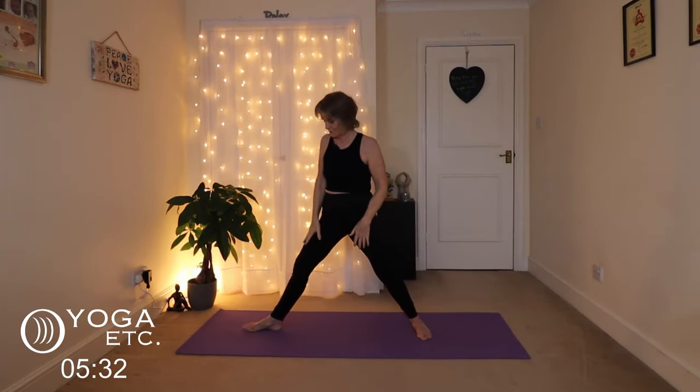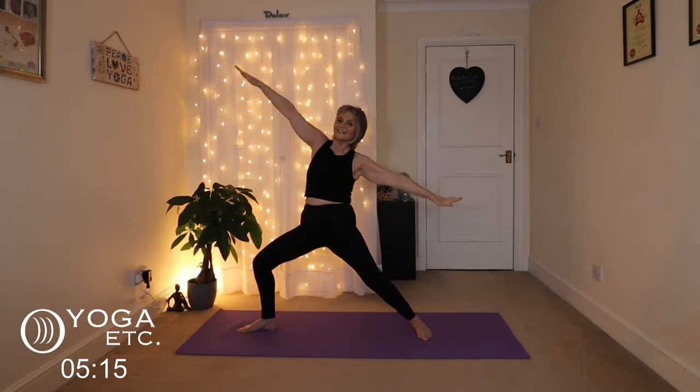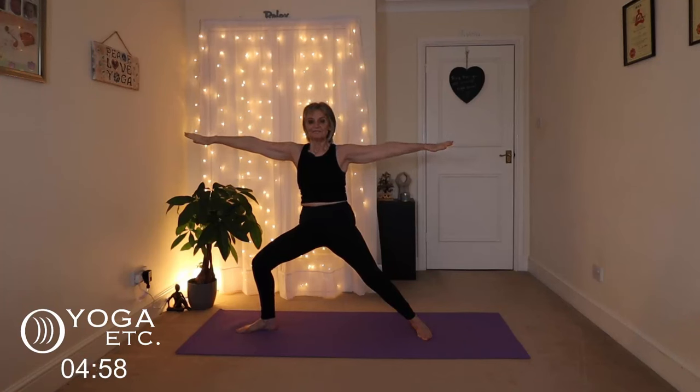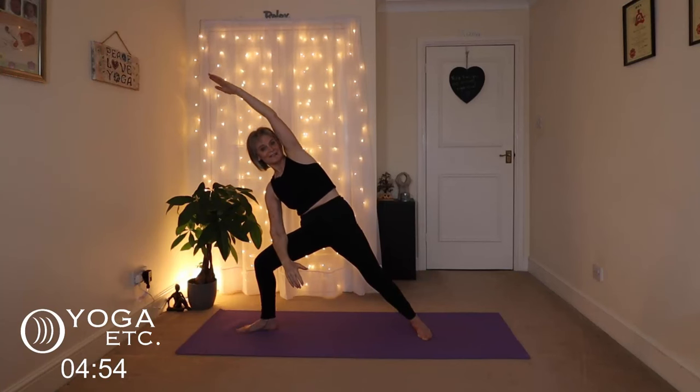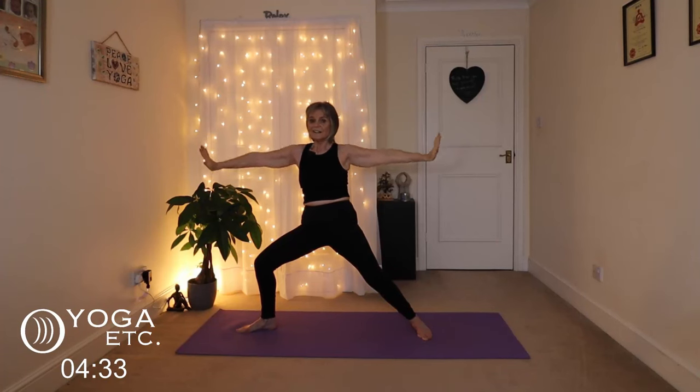We'll do the other side. Bring the left foot to face the front, turn the right foot out, knee over the ankle, and stretch out for your warrior two on this side. Reverse warrior — use the breath, reach up with that right hand. Keep breathing. Inhale back, stretch those arms. Side angle — front forearm on top of your thigh, left arm alongside your ear. Big side body stretch. Keep everything aligned: ankle, knee, hip, shoulder, elbow and wrist. Inhale back to your warrior two. Really stretch those arms. Then lower the arms and straighten that right leg.